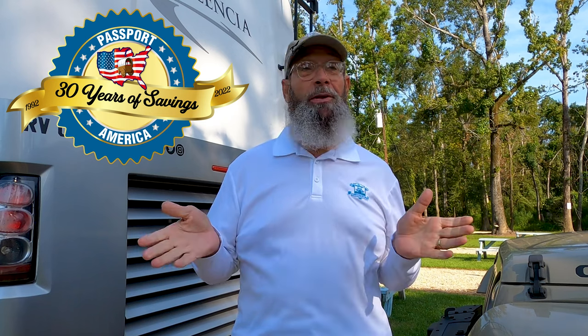We're here at Hidden Oaks RV Park. This is a family RV park — 20 bucks a night because it's a Passport America. In the description below there's a link for Passport America. Go ahead and check that out. It's only 40 bucks a year and it's going to pay for itself in your first two stays, guaranteed.